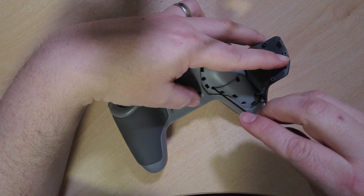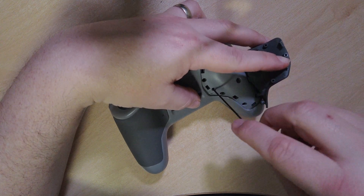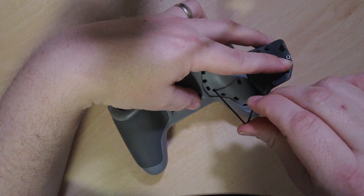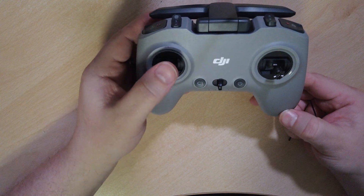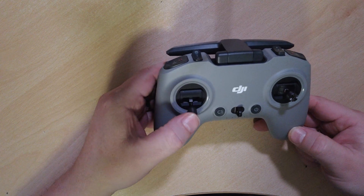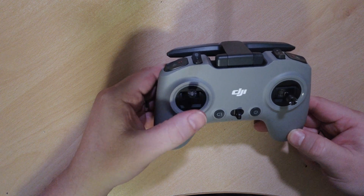If you also tighten F1 up, that gives you more spring tension. I found that if you tighten that one all the way up as well, you will then find that it is more natural to FPV. As you can see, it stops.